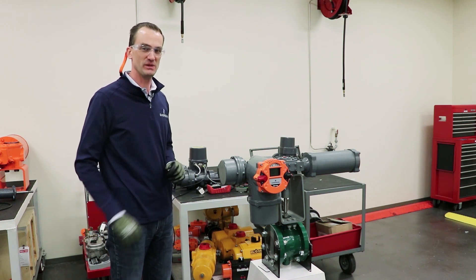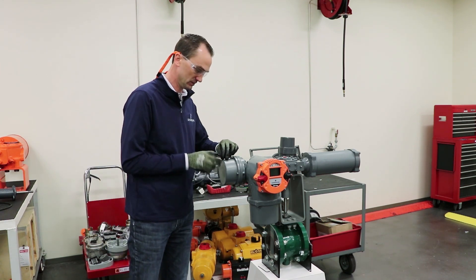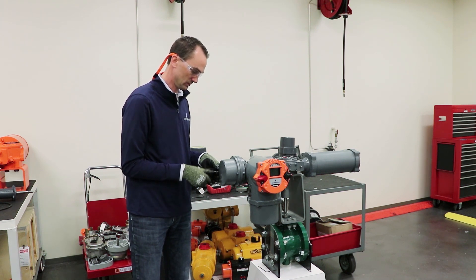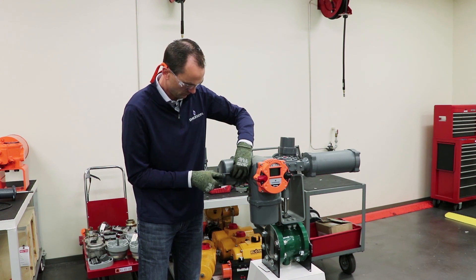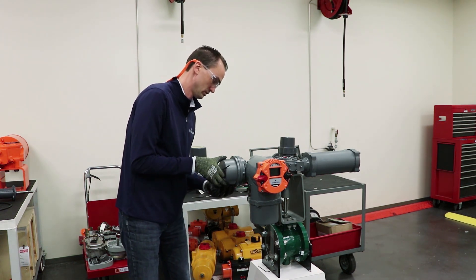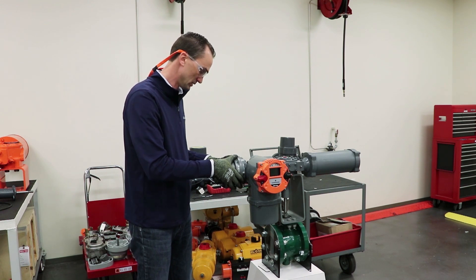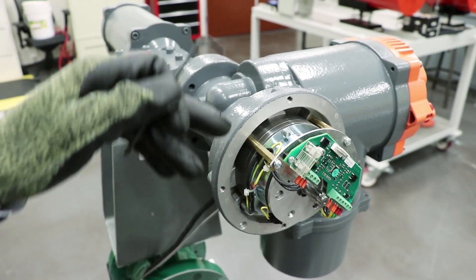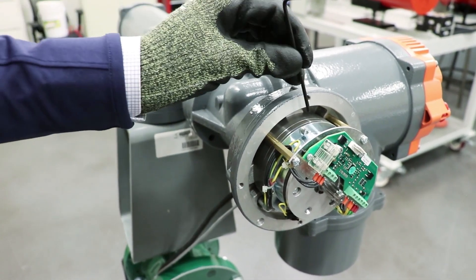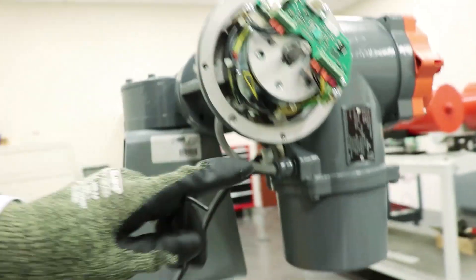For this operation you'll need a 5mm Allen key. We'll remove the four bolts that are in the end of the actuator brake cover. You'll want to carefully remove the cover on the brake and set it aside. In order to make the adjustment on the eddy current brake we're going to need a 3mm Allen key. We'll be loosening but not removing four bolts — one at the top, one on the side, one on the other side, and one on the bottom.